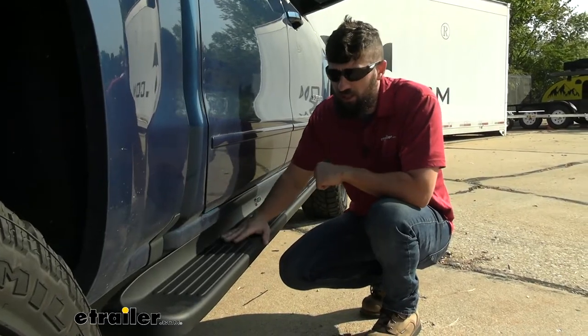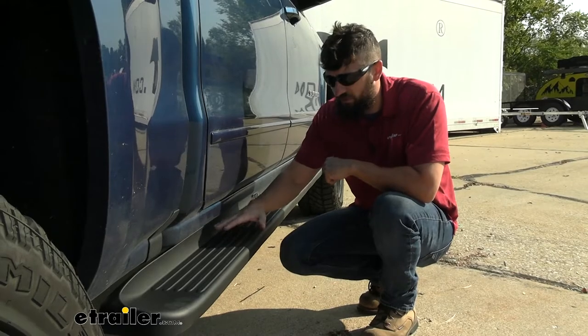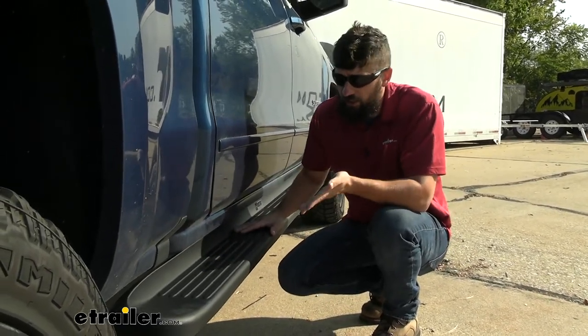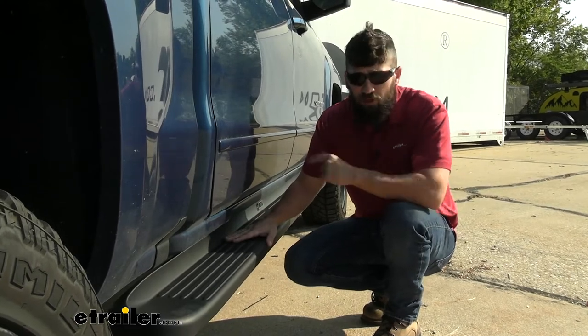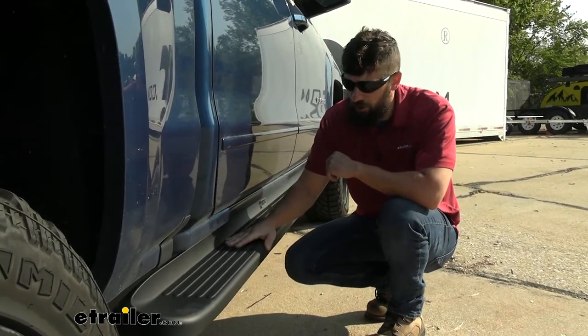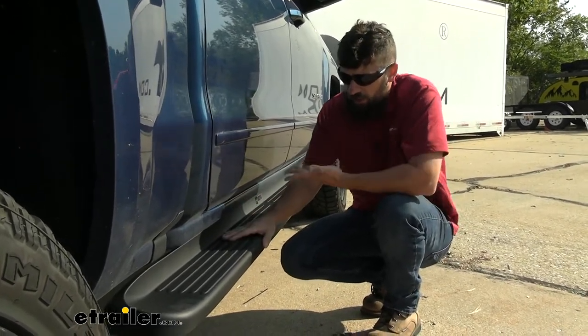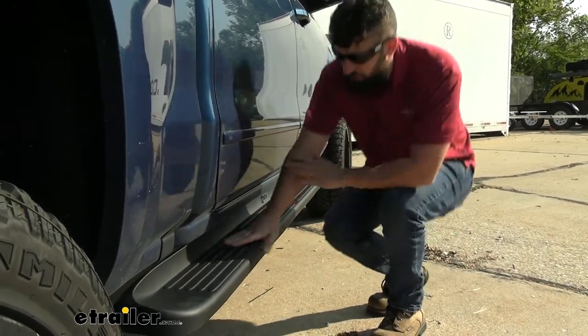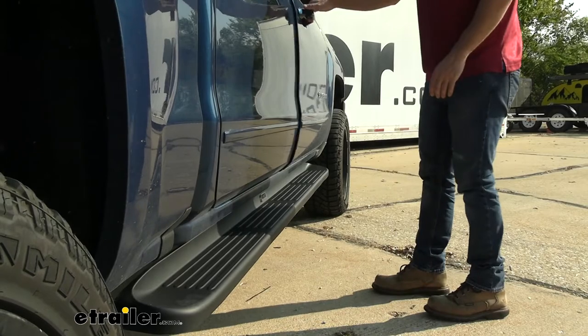Our actual boards are six inches wide and the stepping surface is four and a half inches — that's this little pattern here. So if you're looking for the widest possible surface, if you have large feet, this is definitely the option for you. Nerf bars are typically much more skinny, whereas these, with the larger stepping surface, are really going to allow you to get your full foot on there, providing you the best traction possible.